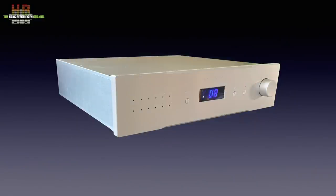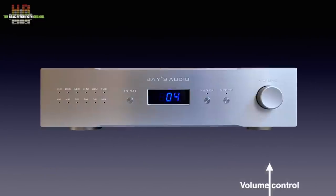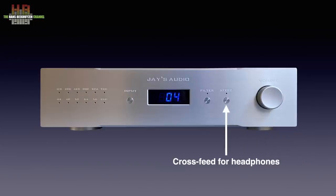The DAC2 is built from thick aluminium panels. The front is even thicker than the sides, rear, top and bottom. It measures 430 x 380 x 120 mm and weighs a hefty 15 kilos. On the front right we see the volume control — pressing it switches to fixed output level. Further to the left, the crossfeed button reduces channel separation in four steps for headphone listening. The DAC2 itself has no headphone output though.